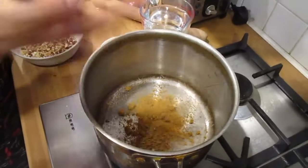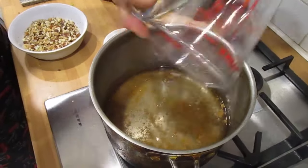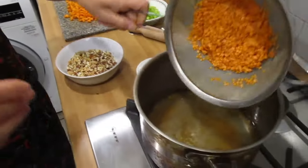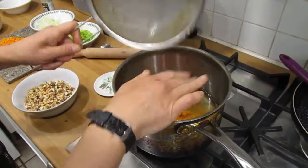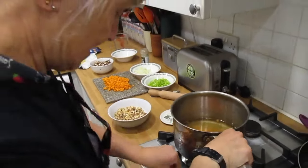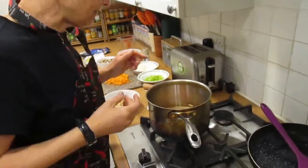Put the stock cubes in the pot, rinse the lentils in cold water and add them in. Put them on a simmer and get them until they go soft — that'll be about 15 to 20 minutes.